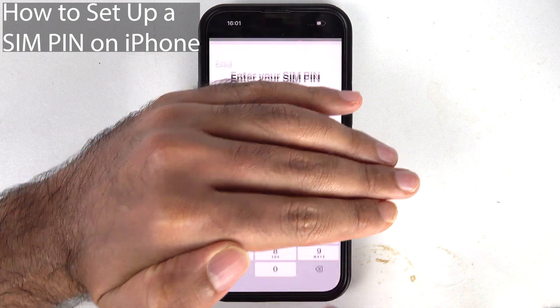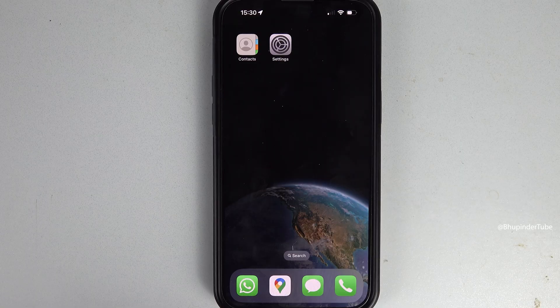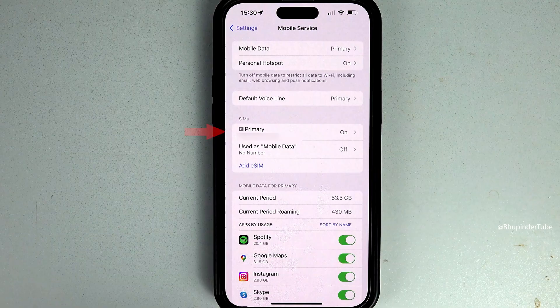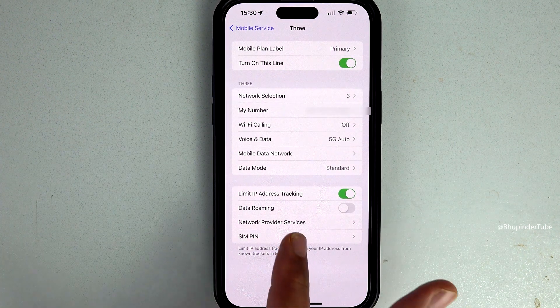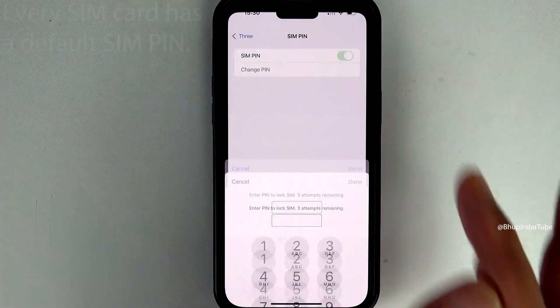If you want to protect the data of your phone and SIM card, then you should set up a SIM PIN. Go to Settings, select Mobile Service, under the SIMs select your SIM, and at the bottom you could see SIM PIN. Select it. Now to turn on the SIM PIN, tap on the SIM PIN toggle.